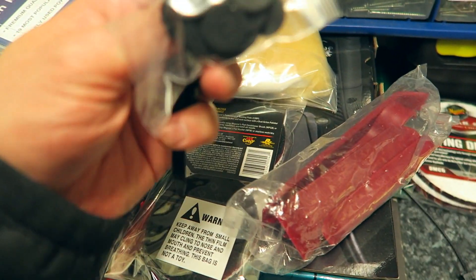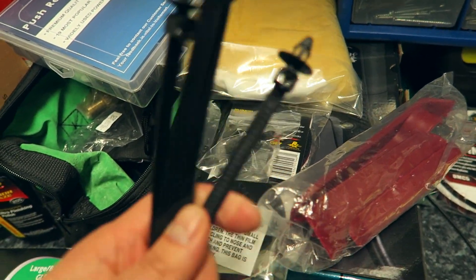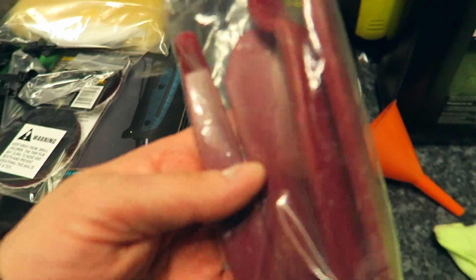Lots of cable ties for your loom, and more trim removal tools - these are always handy to have.